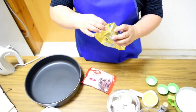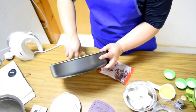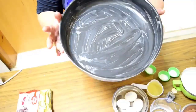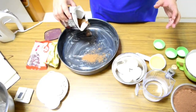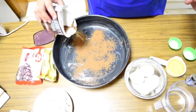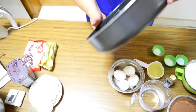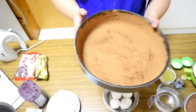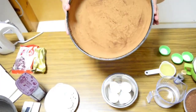Para hindi didikit, prepare muna natin yung pan. So may butter na yung pan natin. Ang purpose kasi nito, para hindi didikit yung chocolate cake natin dito sa pan. Para mabilis siya matanggal.